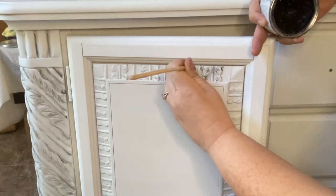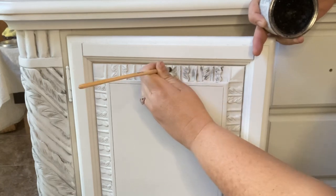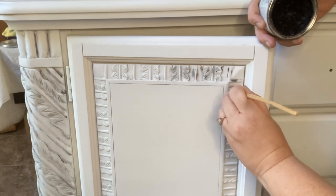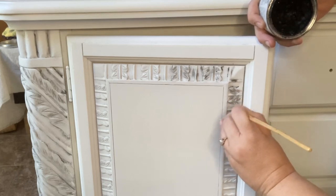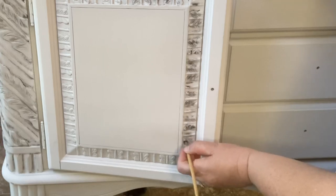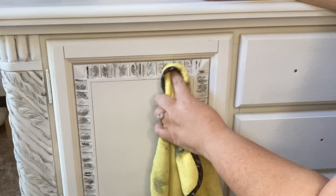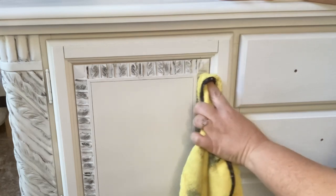I'm doing the same technique on the doors as I did on the side of the buffet, but the details here are much smaller, so the wax is going to look much smudgier when I wipe it back — but don't worry, just trust in the process. As you can see here, it looks like a hot mess, like I've ruined the piece. As I start to wipe it's very smudgy and doesn't look like the side of the buffet, but that's totally okay because we have clear wax that we can use to erase some of the black wax.